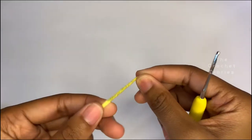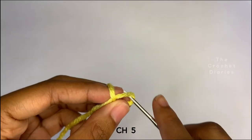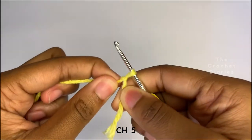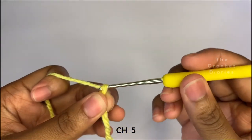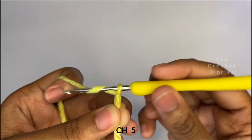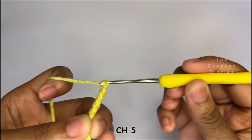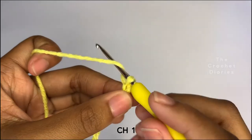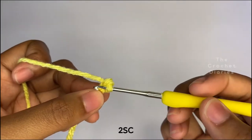Now you're going to make an additional chain one as your turning chain and make two single crochets in the second chain from the hook.